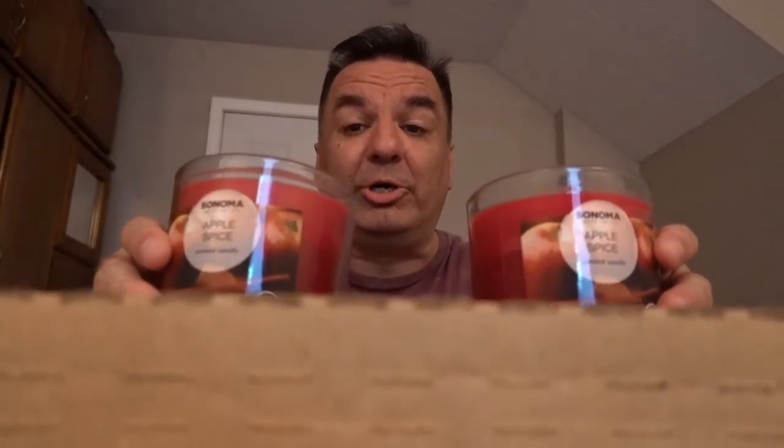Get yourself some candles. You can put them right in the living room or right in the kitchen — oh my god, your whole house will smell so good. I recommend these candles, they smell so good. Oh my god, I just want to have them right on my nose. Buy yourself some candles — this kind. They smell so good!